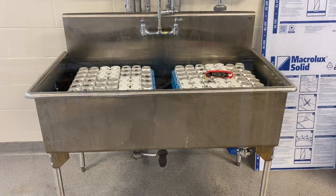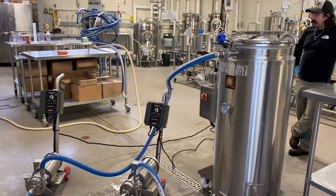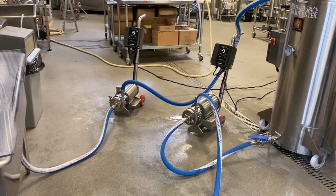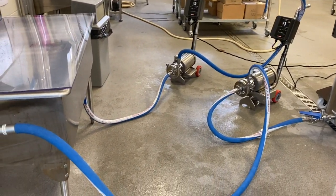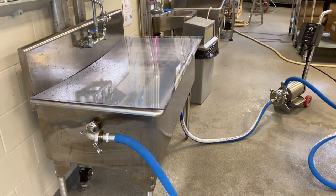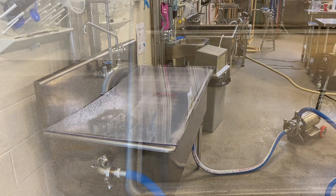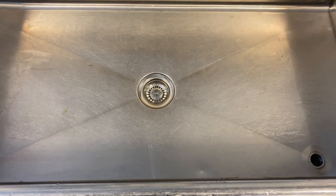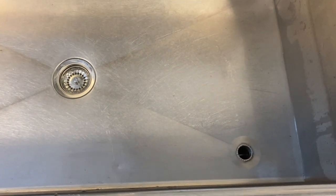This improvised batch pasteurization setup consists of a modified lab sink, a dedicated CIP tank, two CIP pumps with hoses, a plexiglass cover for the sink, and a thermometer with an optional data recording device. This stainless steel lab sink, which can hold over 200 beer cans or bottles, has been modified and equipped with two tri-clamp fittings.